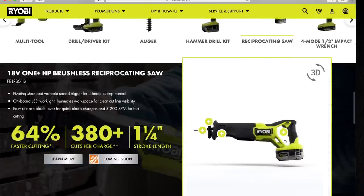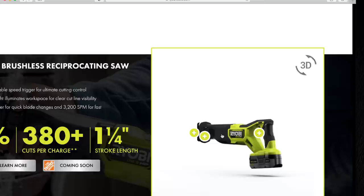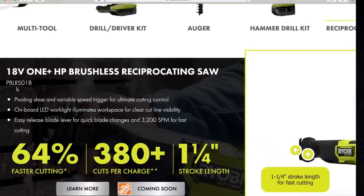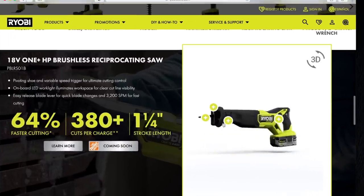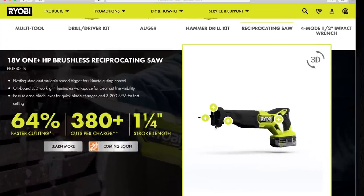Let's go to the reciprocating saw. One-and-a-quarter-inch stroke length, which is standard. 64% faster cutting — 64% better cutting against what, I do not know. 380 cuts per charge — I'm assuming that's with the 4-amp-hour battery. 3,200 strokes per minute, which is actually 200 strokes per minute more than a lot of other powerful recip saws. I'm excited about this one. I want all these tools ASAP. I am a huge Ryobi fan. The model number is PBLRS01B, and that is an awesome-looking recip saw. Brushless motor — this one does beat the previous brushless model that they have.